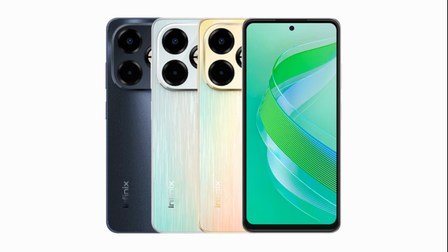Dimensions and colors: the Smart 8 Plus measures 163.65 x 75.7 x 8.95 millimeters and weighs 204 grams. It will be available in four color variants: Timber Black, Galaxy White, and Shiny Gold. Infinix is yet to announce the pricing and availability details for the Smart 8 Plus in the Indian market.